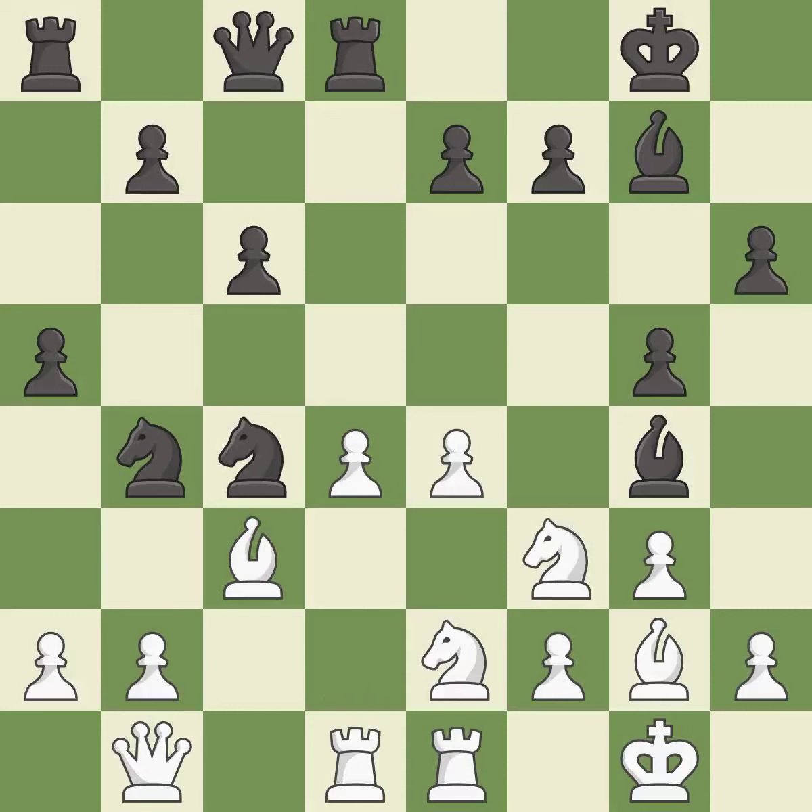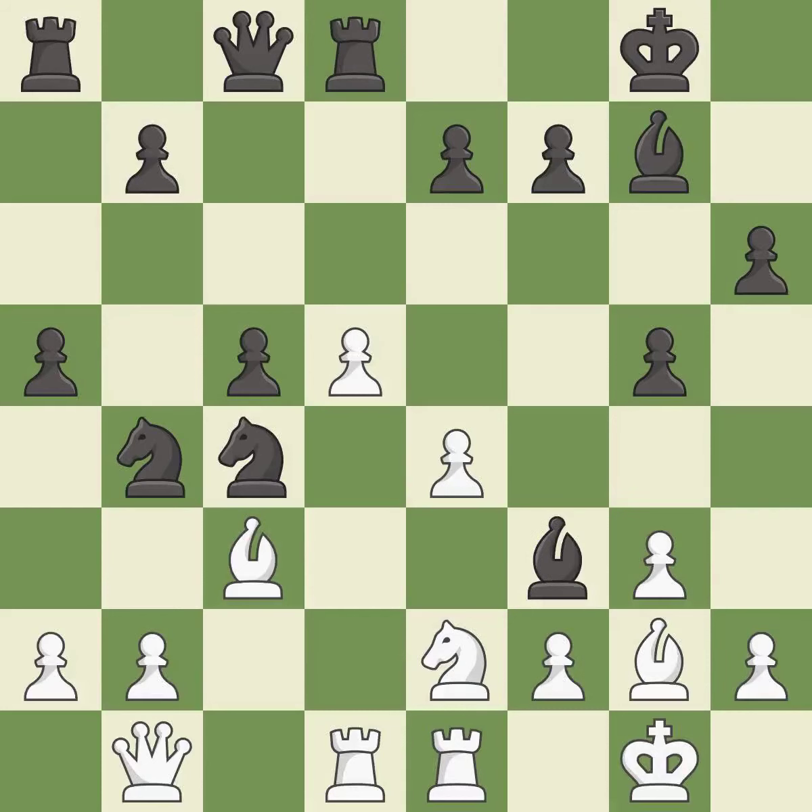This is the strongest option — it is best. This misses a better way to strike at the center with a pawn — it is an inaccuracy. This is the only good move — it is a great move. After all captures, this is an equal trade — it is best. Takes back — it is best.